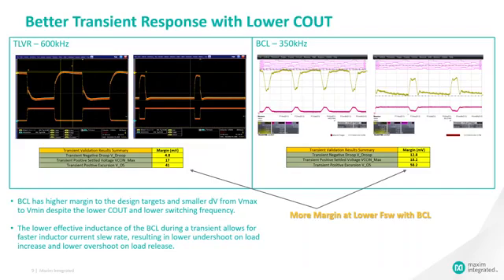This slide demonstrates the advantage of the BCL solution over the TLVR solution in transient response. Despite the lower total output capacitance, the BCL solution still has higher margin to design targets over the TLVR solution. This is possible because the lower effective inductance of the BCL inductor during transients allows for faster inductor current slew rates, resulting in lower undershoot on load increase and lower overshoot on load release.